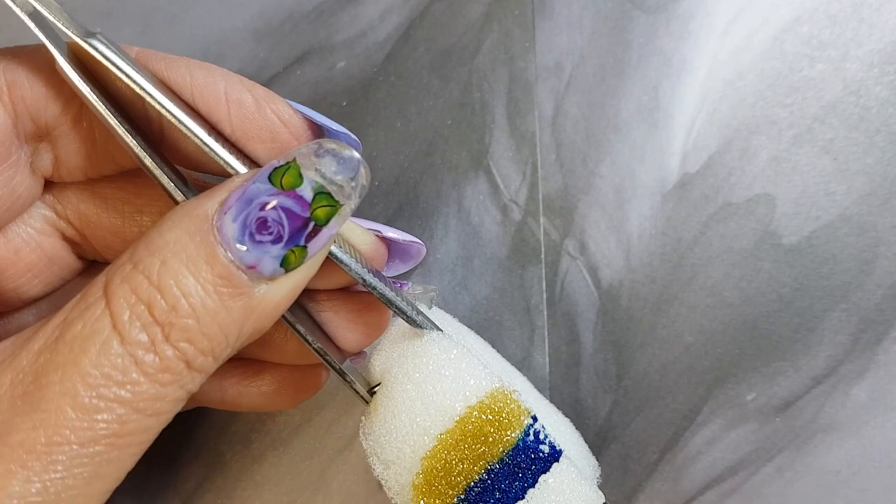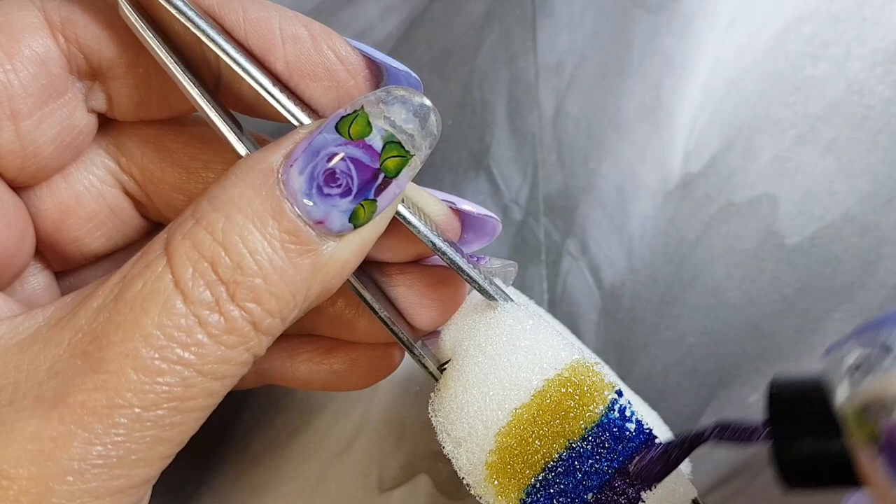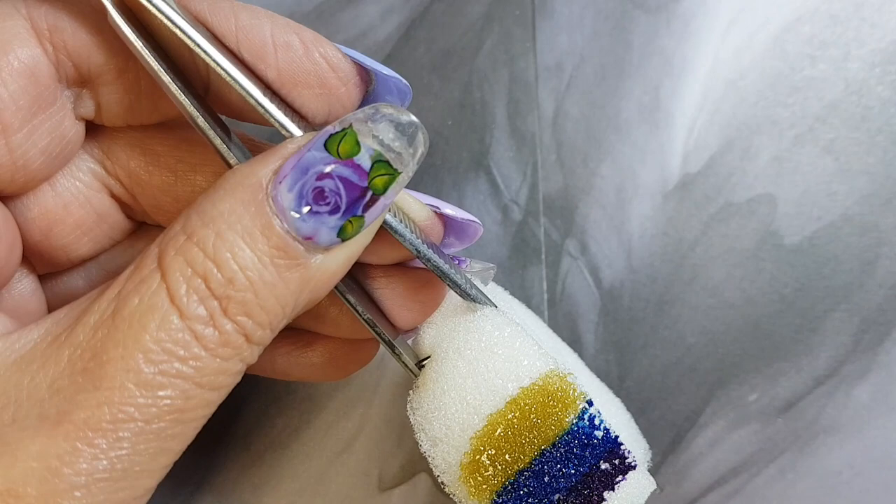While applying your colors, you can decide which color will be at the top and which color will be at the bottom. And once you're done applying your colors, we're going to start dabbing it onto the nail.